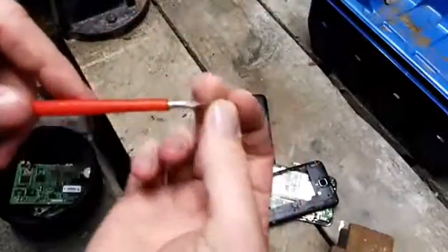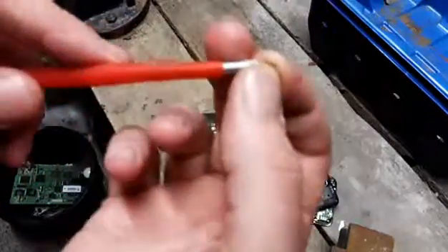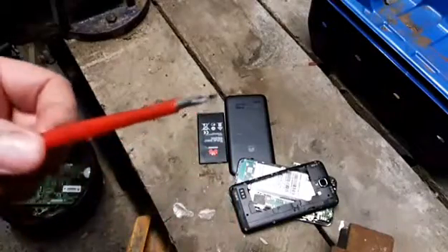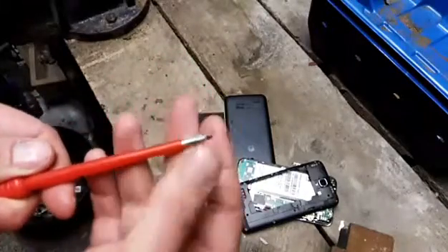A lot of people wouldn't even bother scrapping this, but hey, it's gold — it adds up. There could be six or seven grams of gold plating bits on it, not including the board. There's a little screwdriver to use for these small special little Phillips screws — pretty small screws.